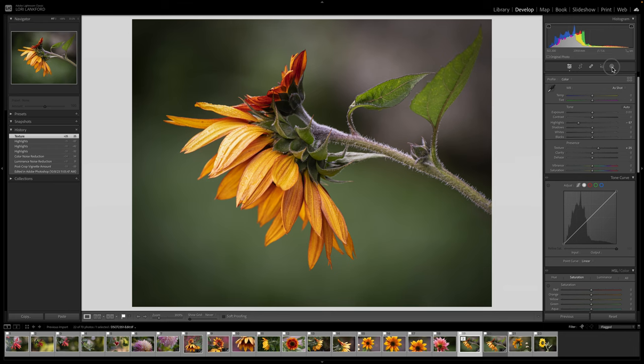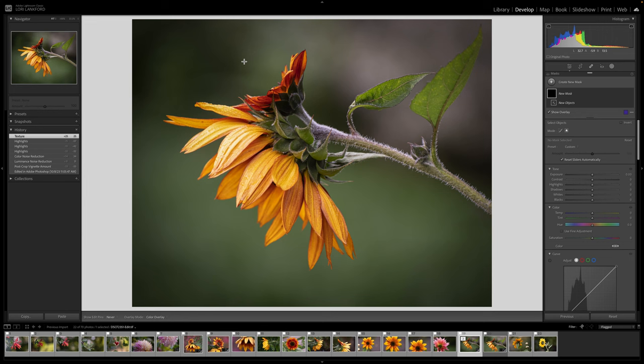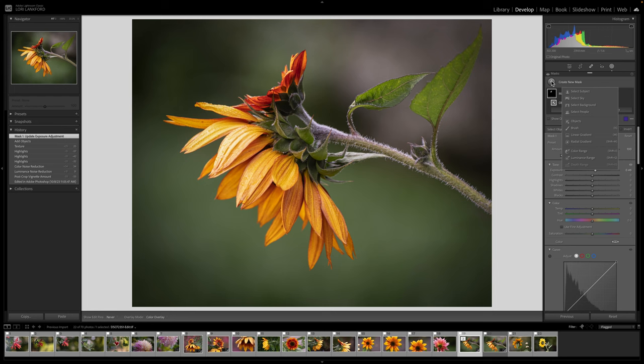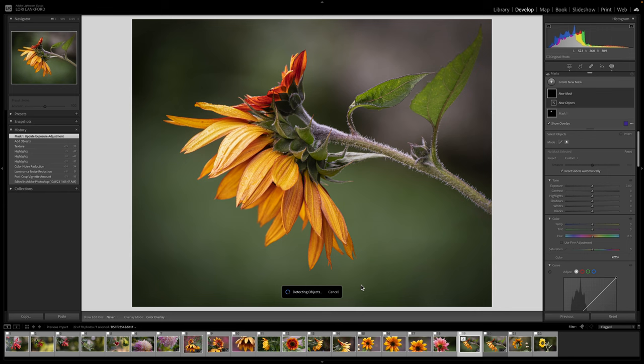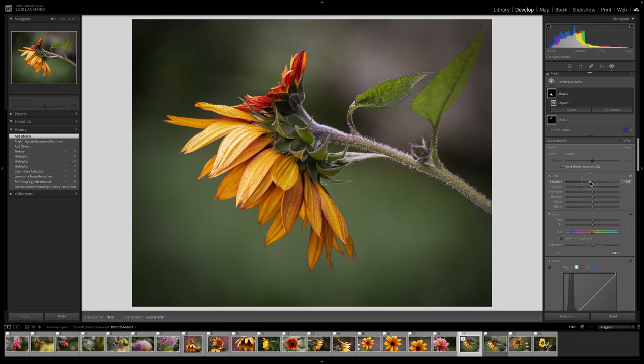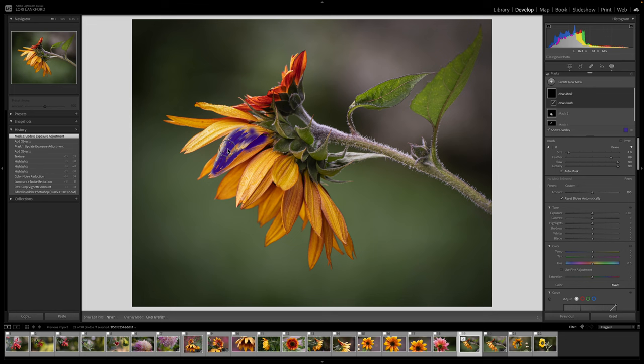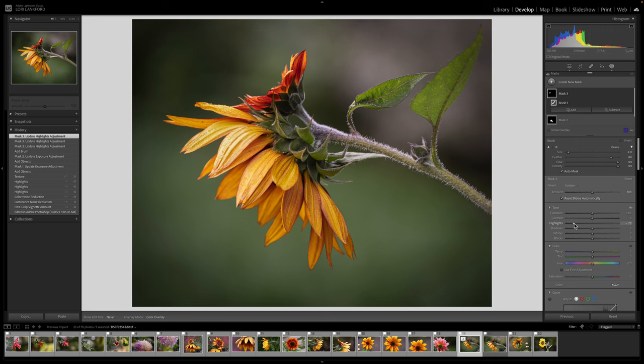I could use the mask and come in with the objects tool, just do a little object selection on our flower friend here and give a little pop of exposure — just to give it a little more glow. Then for parts of the other flower I might darken a little, almost like a gradient, just lower that a little bit. These are those fine adjustments that you can make if it's an image you really like. Making these small tweaks can really make an impact — reducing those highlights a little bit there.